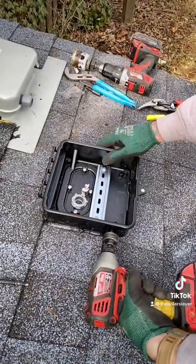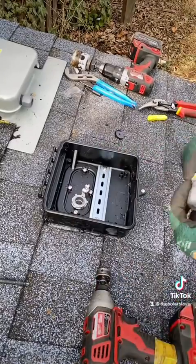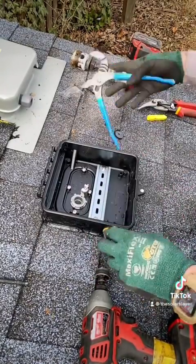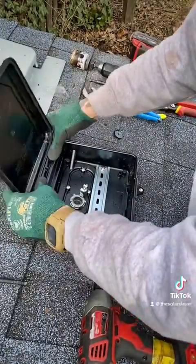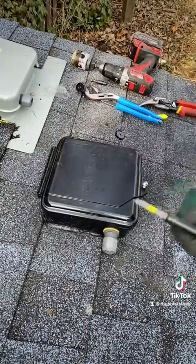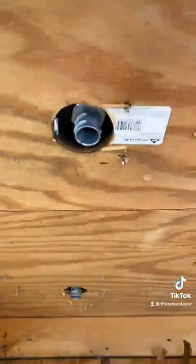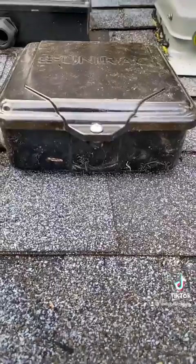Then it's time for our strain relief. In this box you can go into the sides or the bottom — I'm doing the side just as an example. Make sure you get that tight, then pop the lid back on. This box is just held down with one Phillips head screw. That's it. Here's a look from inside the attic of our spin-on flex connector, and that is a Unirac roof mounted junction box.